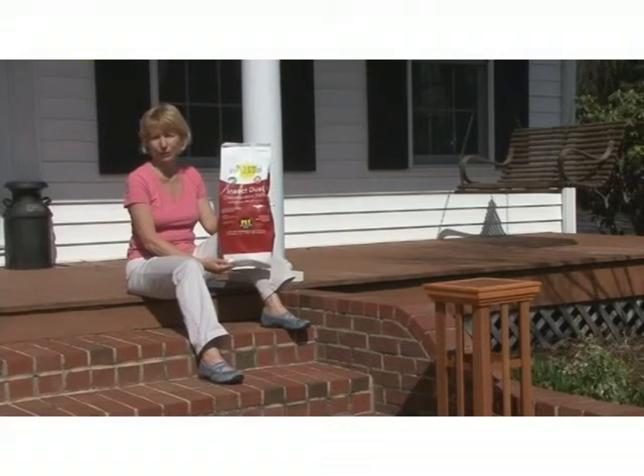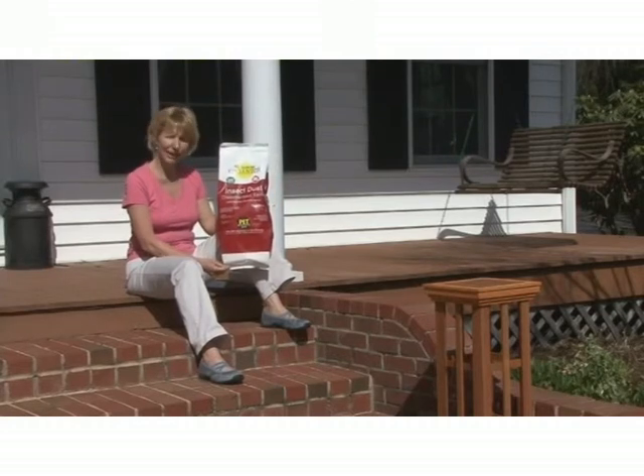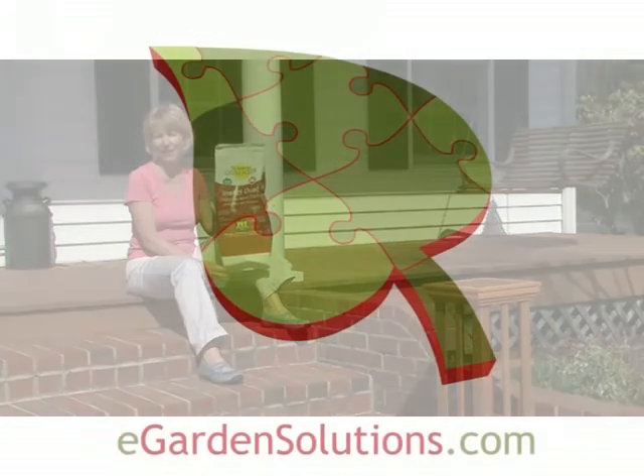If you want a natural way to control insects around your home, use insect dust by St. Gabriel Organics. Until next time, this is Ann at eGardensolutions.com.